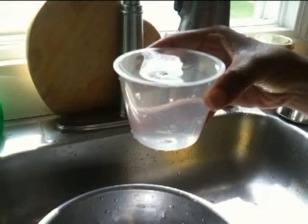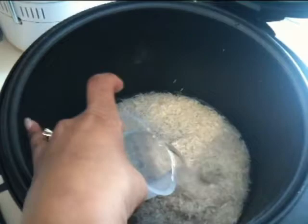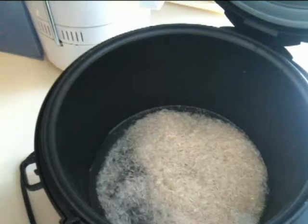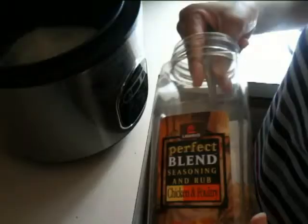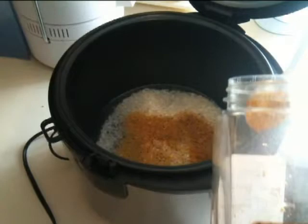Now add two cups of water. And add one and a half teaspoons of seasoning. I use perfect blend chicken and poultry seasoning.